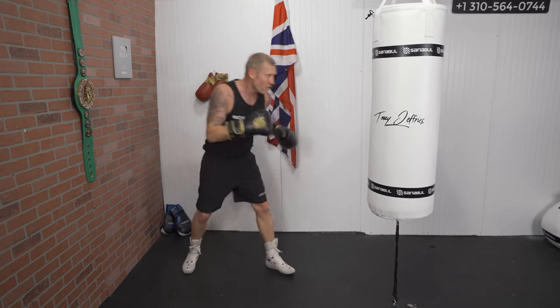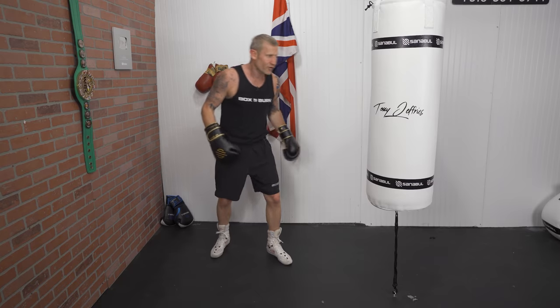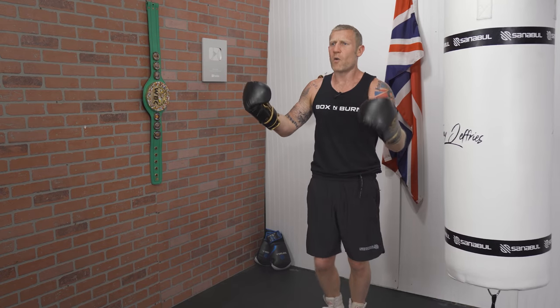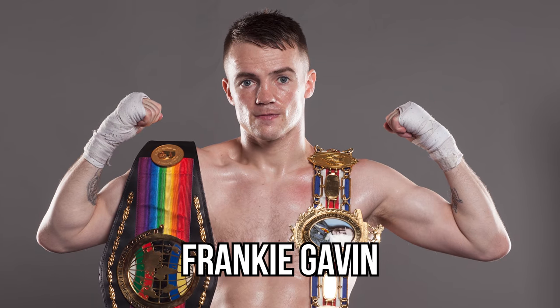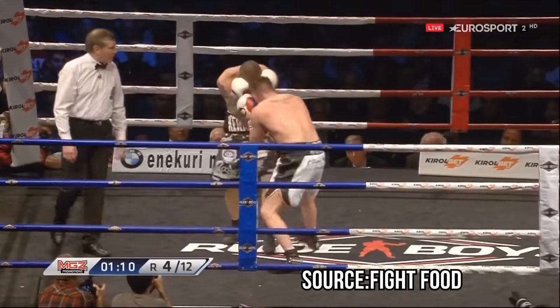Now let's get straight into it. Front foot — this sounds crazy. Why would you do that? Because from this position you can't really throw punches... well, you can, and I'm going to show you exactly how. I got this method from one of, if not the greatest amateur boxer Great Britain has ever produced — Frankie Gavin.